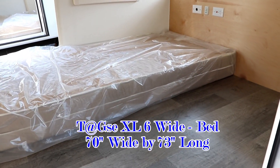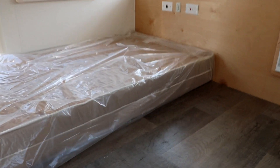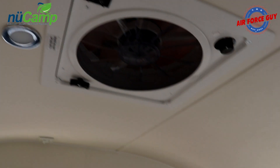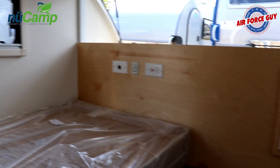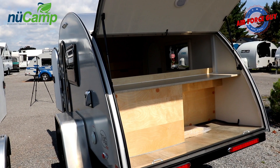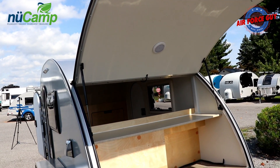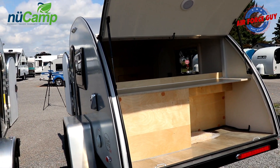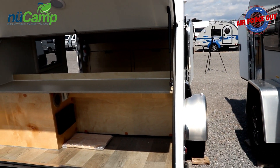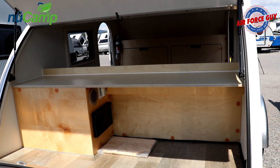In the TAG SE XL, your bed is going to be 70 inches wide and still 73 inches in length. You're still going to have your windows, the same power vent fan, your outlets, and your air conditioner. In the back, you again have storage — you can lift the lid up, and there's a light, so you can store a bunch of stuff back there. You can also use it as a makeshift kitchen area. The only difference going to the XL is obviously the width, giving you more storage capability.